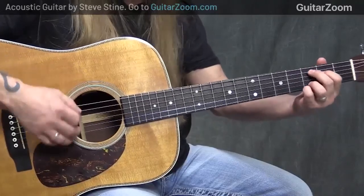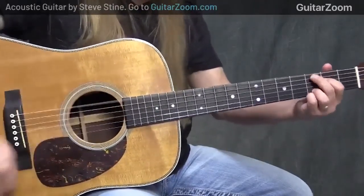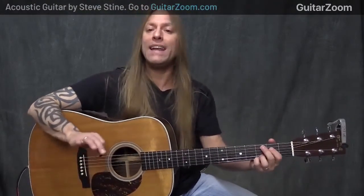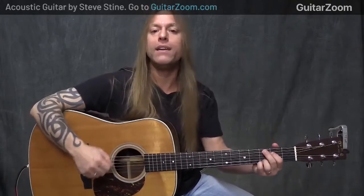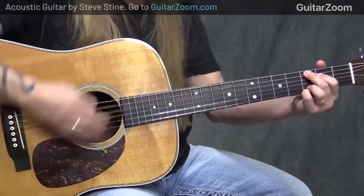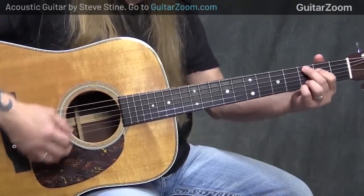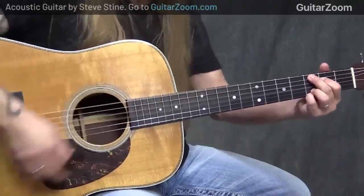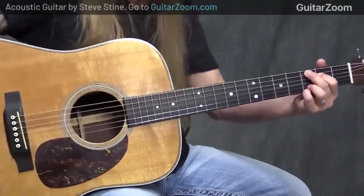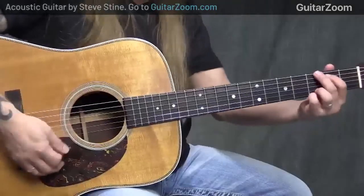Instead of getting that open 6th string sound - and again, it's not necessarily a bad thing, you might like it and want to use it somewhere - my goal right now is to avoid the sound of the 6th string. So I deaden it out. There is a noise to it, but you're not going to hear that when I'm strumming the entire chord. And that still gives me the freedom to kind of beat the daylights out of my guitar while strumming.